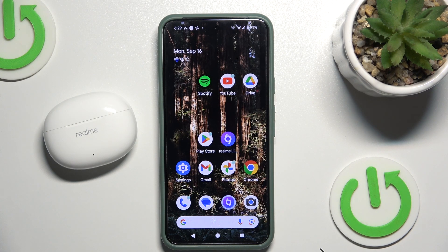Hello everybody and welcome. In this video I will show you how to add your headphones Realme Buds T110 to the application.